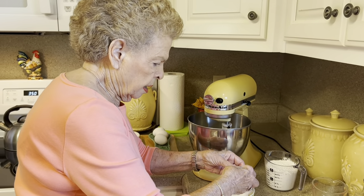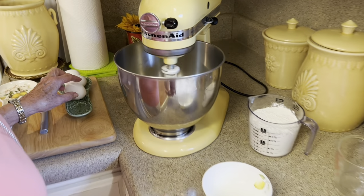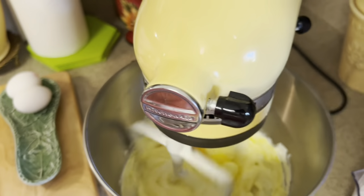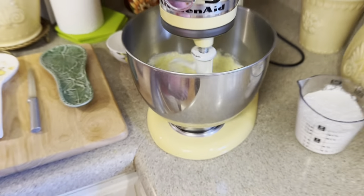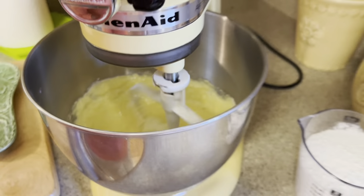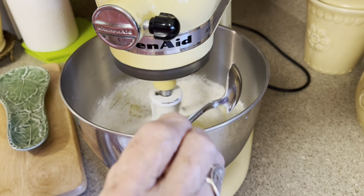Those are well blended, and the butter was room temperature, very soft. We're going to add our eggs one at a time, letting it completely incorporate before you add your next one. It's four eggs. It also has a teaspoon of vanilla flavoring, so I'm just going to pour that in there. Now, two cups of self-rising flour — we'll just kind of put this in a little bit at a time. We'll be right back.